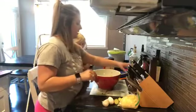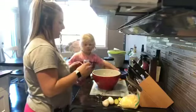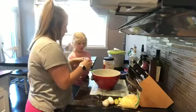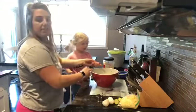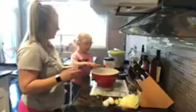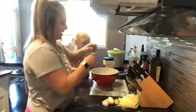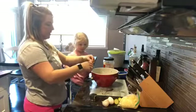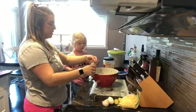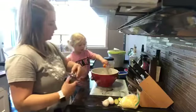Now we're going to add in some oregano — half a teaspoon. I'll scoop it out and Kinsley can dump it in. It's kind of a heaping half teaspoon. And then half a teaspoon of parsley. If there are any other spices or dried herbs you'd like, add them in too — I'm sure it would be delicious.